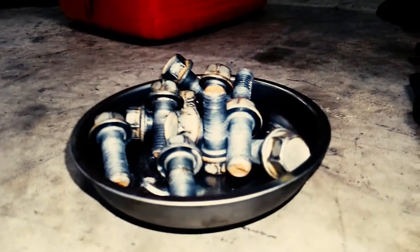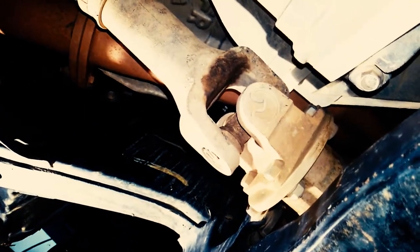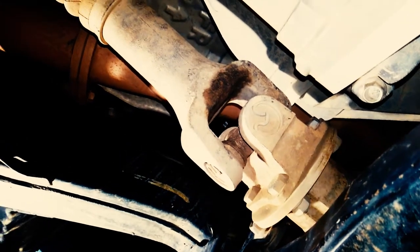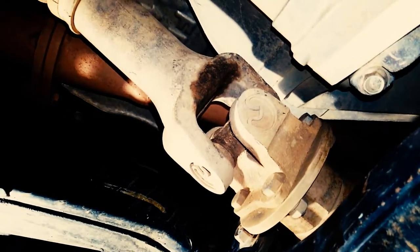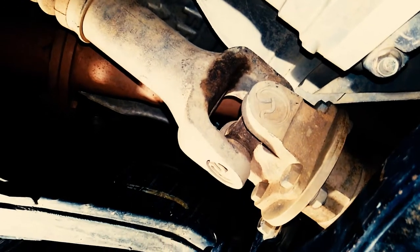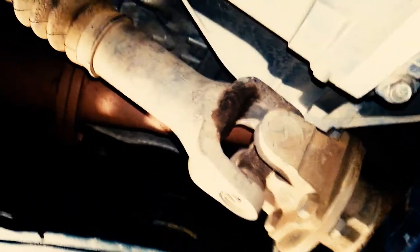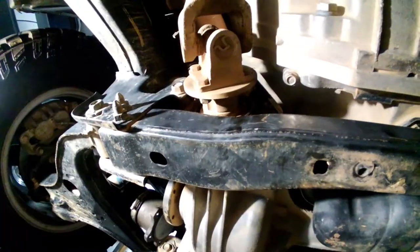Cool little note: the front driveshaft on this is the same as the Titan, which gives you flexibility in the scrapyard — grab one as a spare. It's not too often these go out, but I've got one and I carry it on long trips.